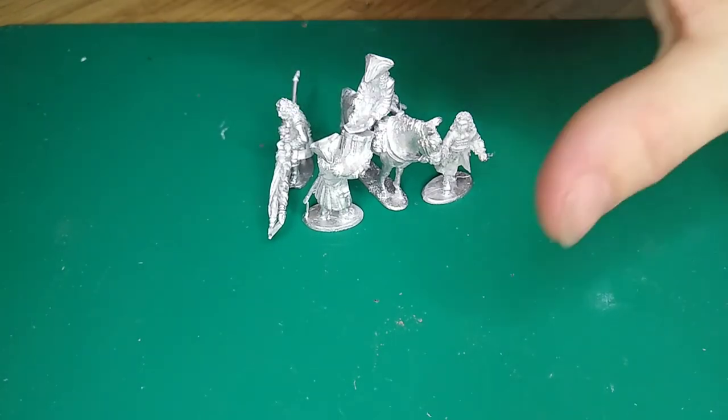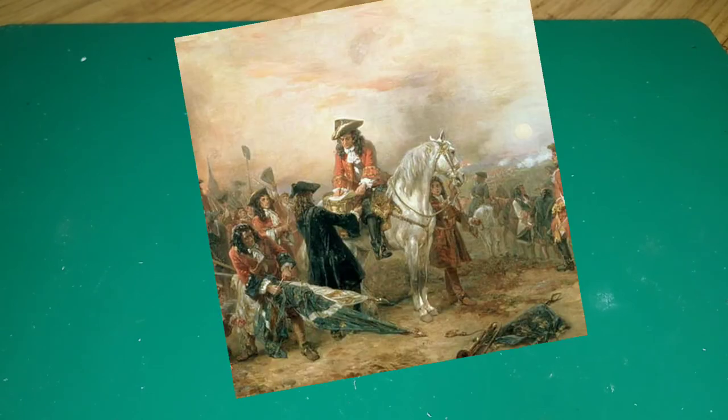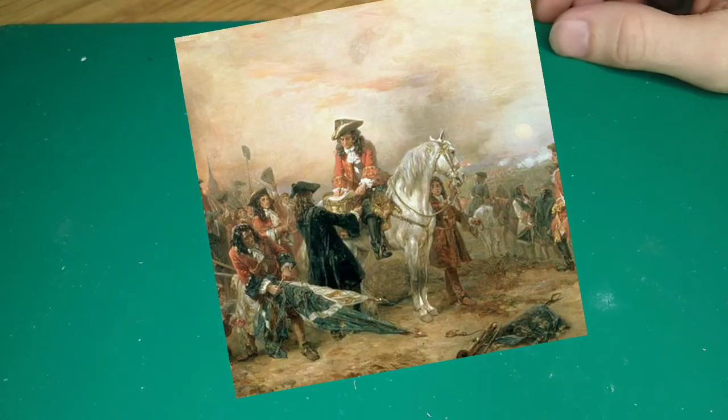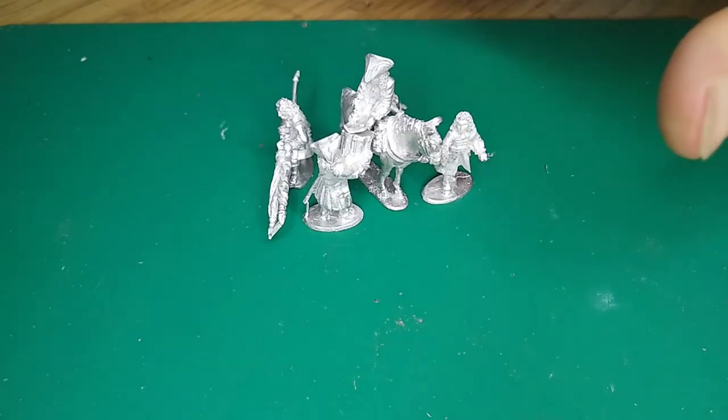Now all this little diorama is taken from a fantastic painting. And hopefully if the magic works, that will be up in front of you — so it's taken from this image here, as you can see. And it's a stunning little kit.